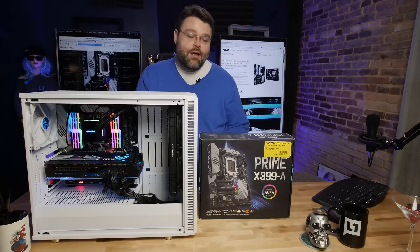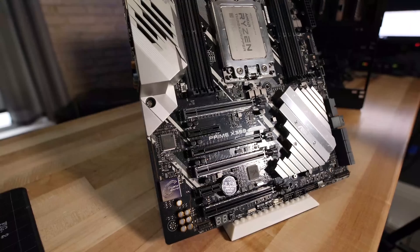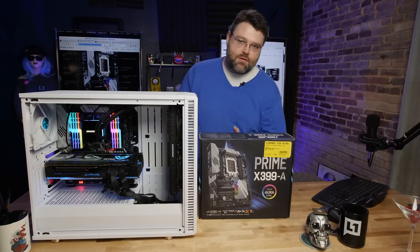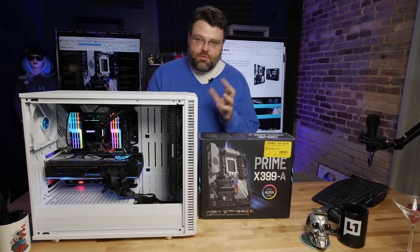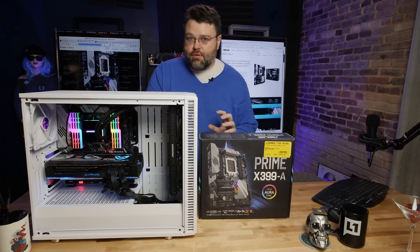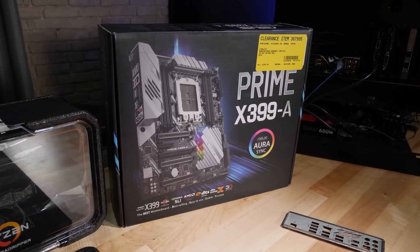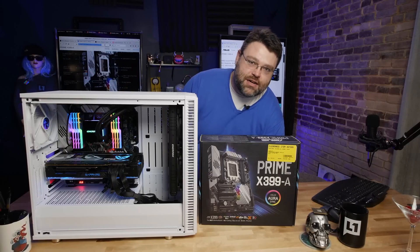If you're watching this video, chances are you already know about the Asus Prime X399A. It's sort of an entry-level Threadripper socket TR4 motherboard from Asus, meant to power AMD's Threadripper high-end enthusiast workstation, repurposed server CPU parts. The X399A is at a really aggressive price point. This particular one I picked up from Micro Center on the open box clearance, so I got it for less than $200, which is a steal.